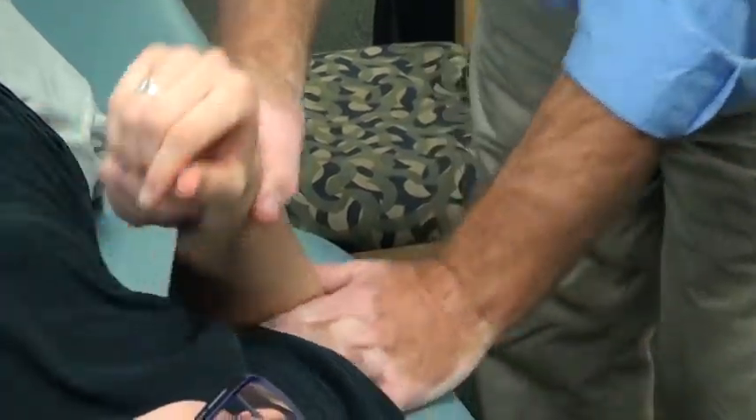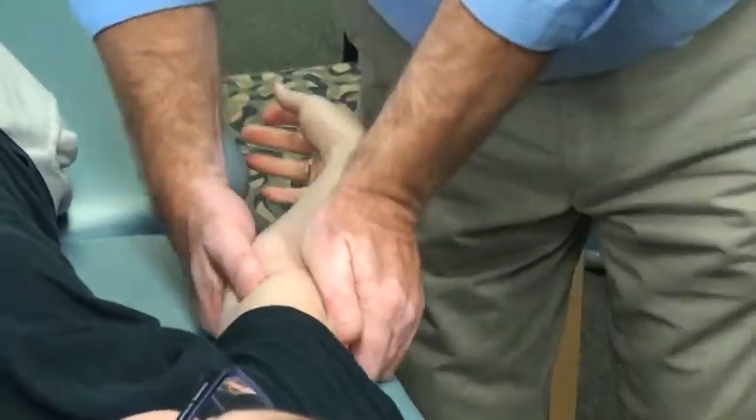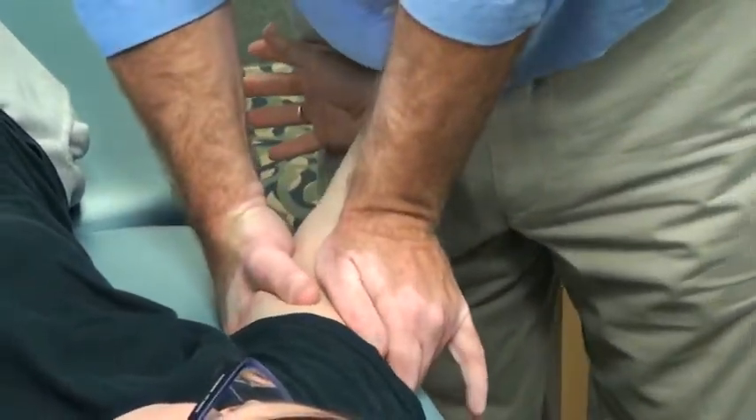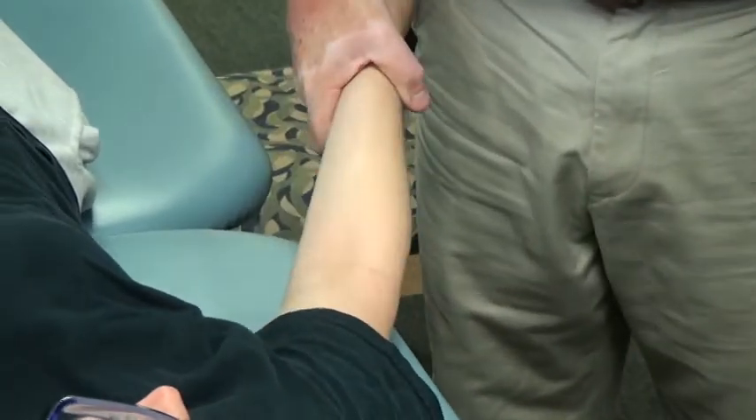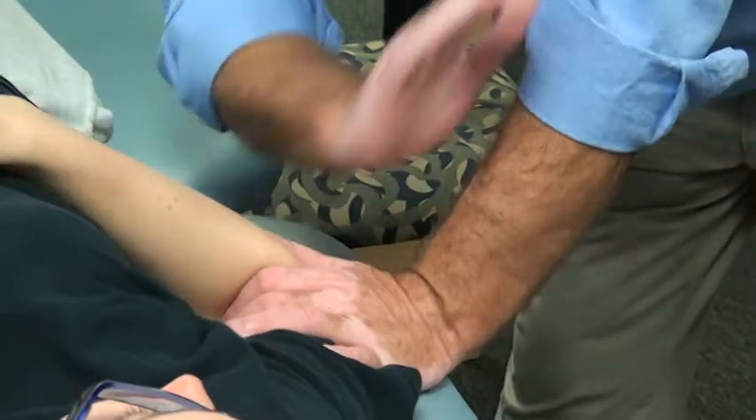And then take it dorsally for extension — there. You can thrust, you can smack that one if you want to.